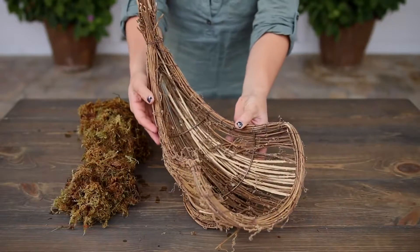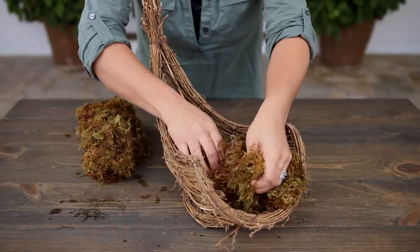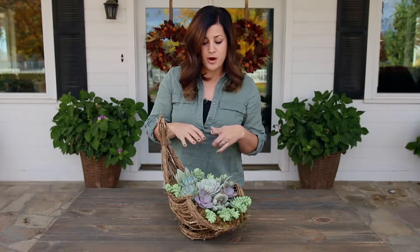So it's just a wicker cornucopia form. The planting medium is moss, and then the succulents come in bare root, which means that most of the soil and roots have been removed. There were still a few roots and soil connected to each one of them though.